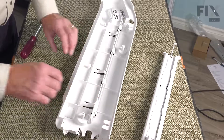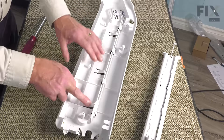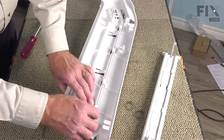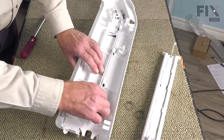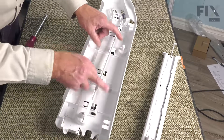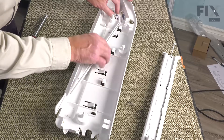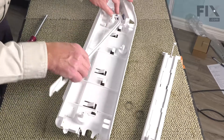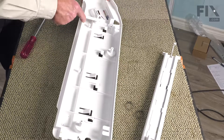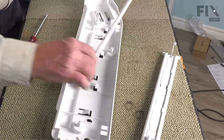Next, we'll remove this actuator arm from the backside of that end cap. You'll note that there are three plastic tabs that hold it in position. We're simply going to press down on that while we pull that actuator towards us. We'll disengage it from those three permanent pieces. Once it's pulled away from that track, we'll carefully pivot it to release it from the control at the front. We'll set that aside.